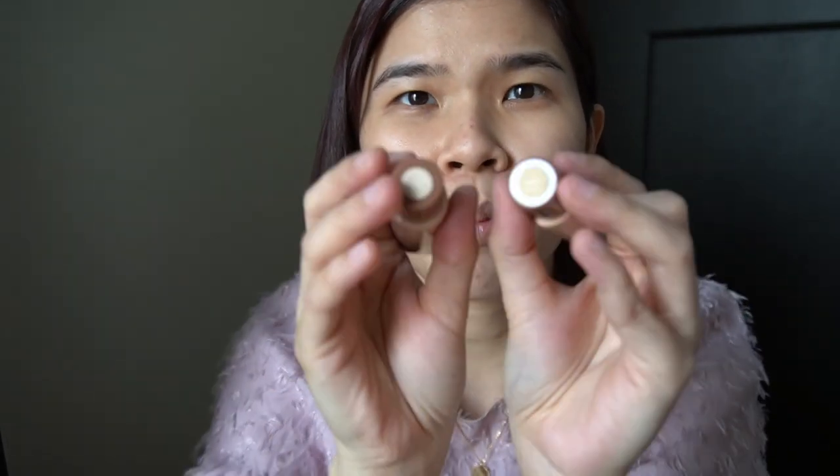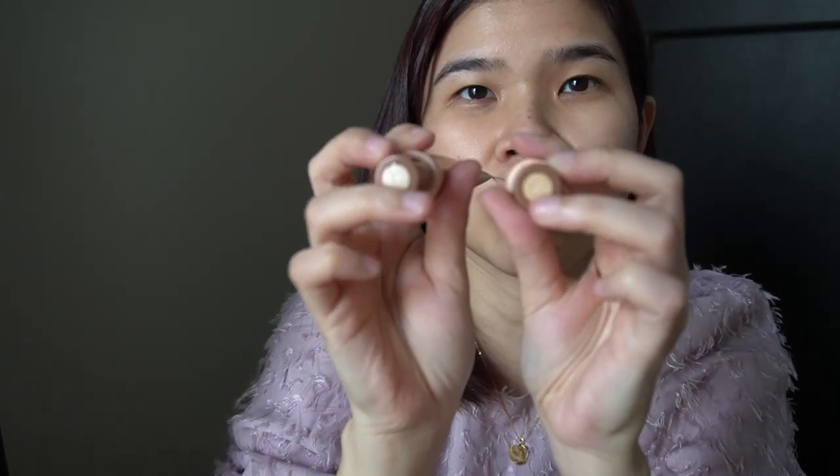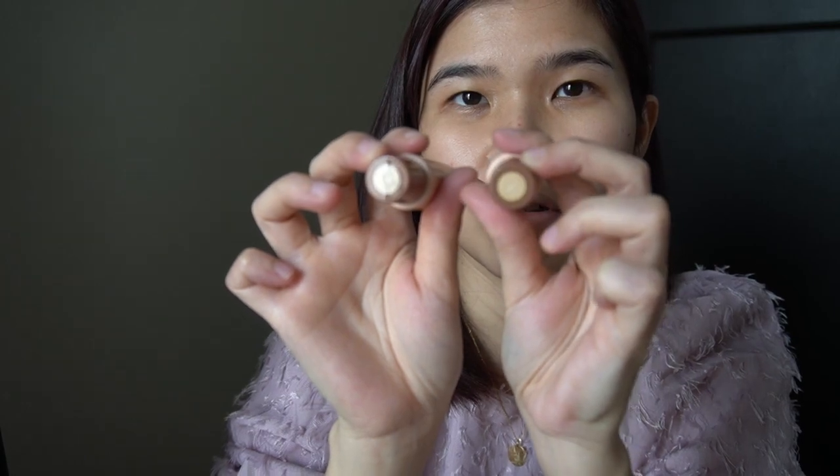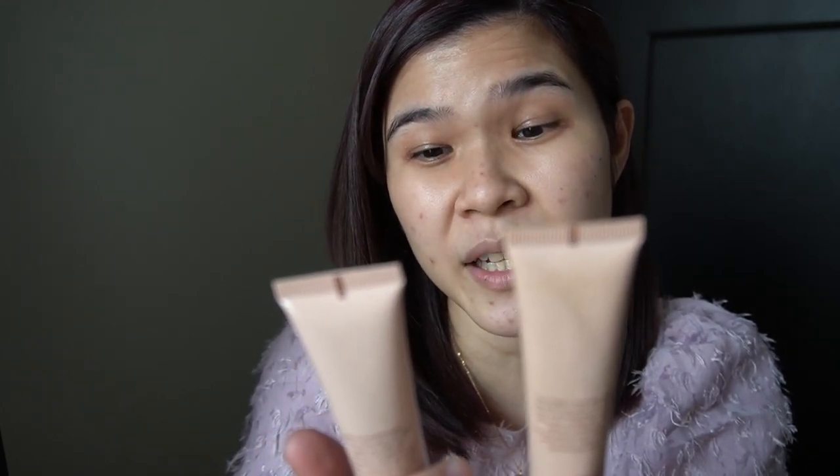I think the illuminating version might be lighter in terms of product. Both are the same SPF 30, and both are UVA/UVB broad spectrum. Let's see if there's something I can squeeze out to compare them.